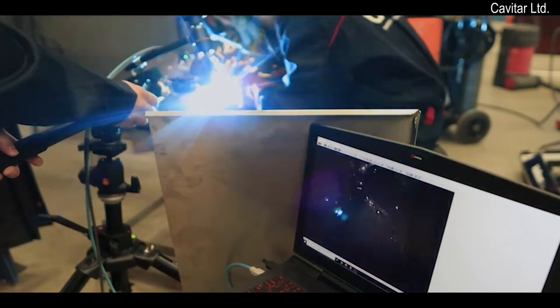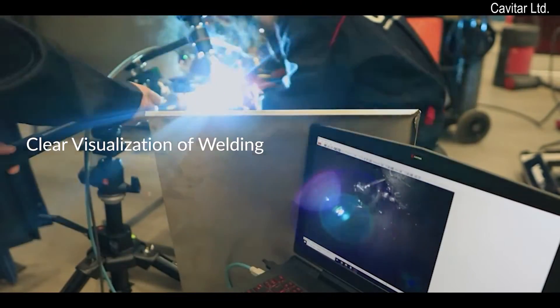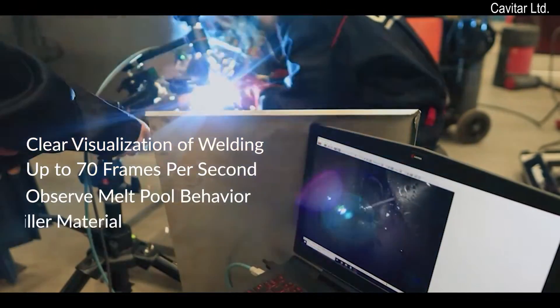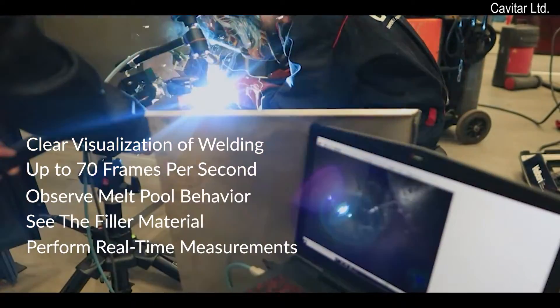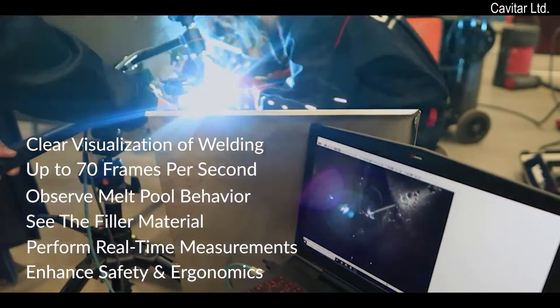Kavatar Welding Camera C300 enables the clear visualization of welding processes, up to 70 frames per second. You can observe the melt pool behavior, see the filler material inside the arc, perform real-time measurements, enhance employee safety and ergonomics, and much more.